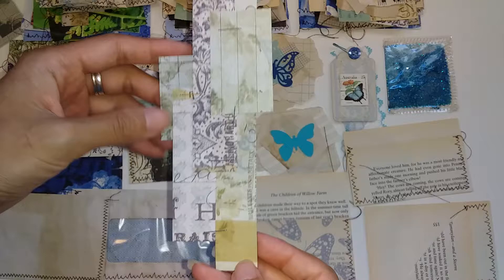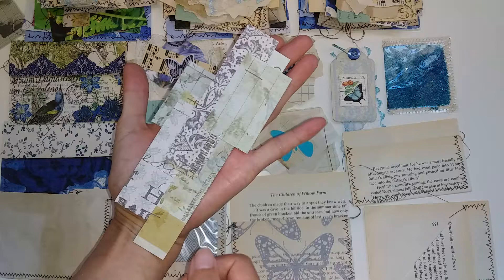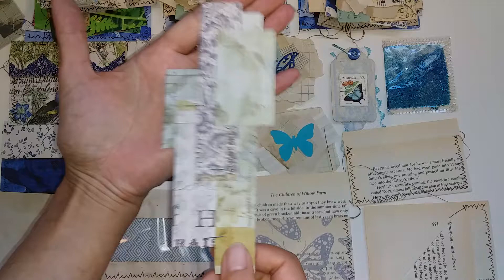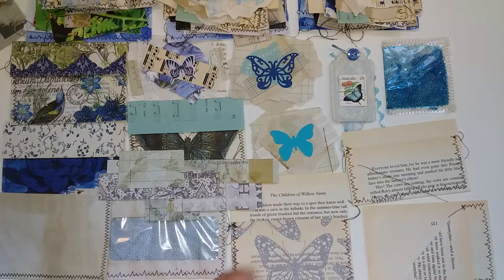These packs also have one of my cluster scrap cluster tuck spots. You might not have seen this before, but I've made some of these in a previous video or tutorial and I've used them as tuck spots on the page. There were only five left, but they're all blue with some of my favorite papers or scrapbook papers. That is also in these packs.